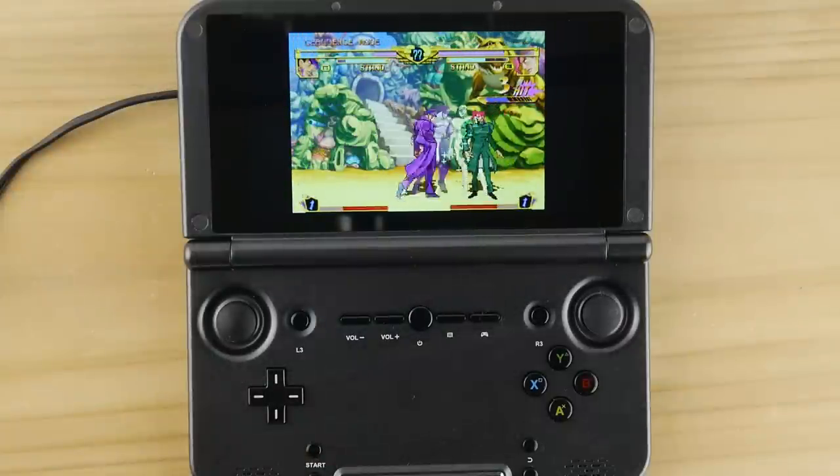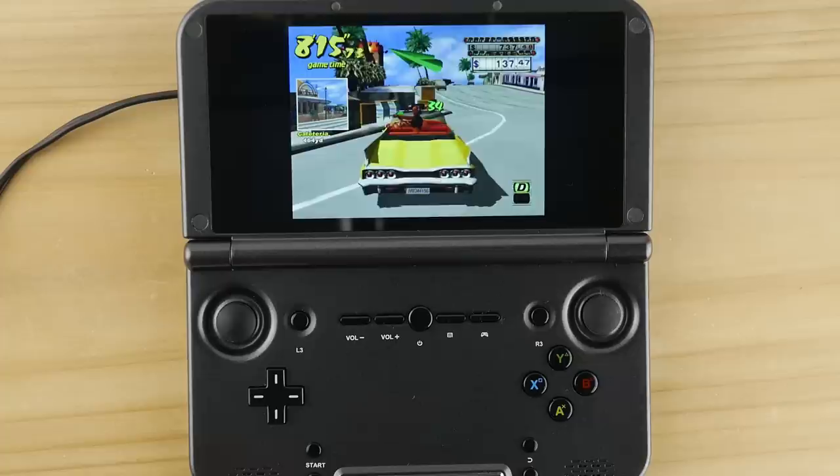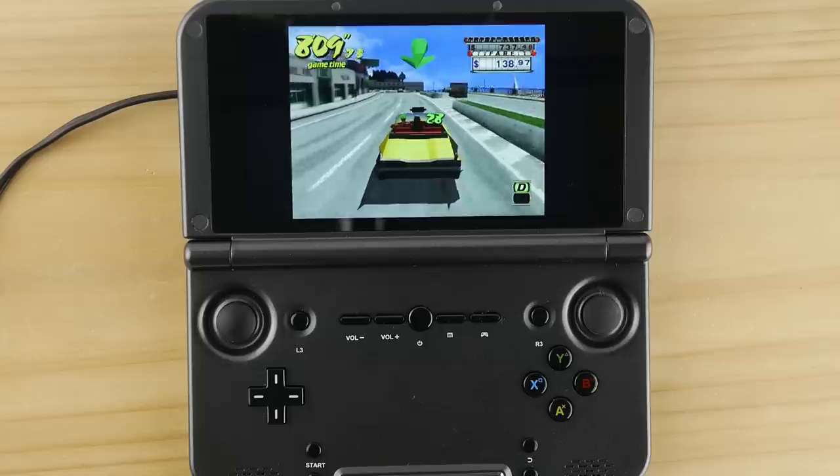I also didn't have any trouble with Dreamcast running the ReDream emulator with all stock settings for the games I tested in this review. This wasn't really surprising since the slower chip in the X18 was also able to run this system without a hitch.